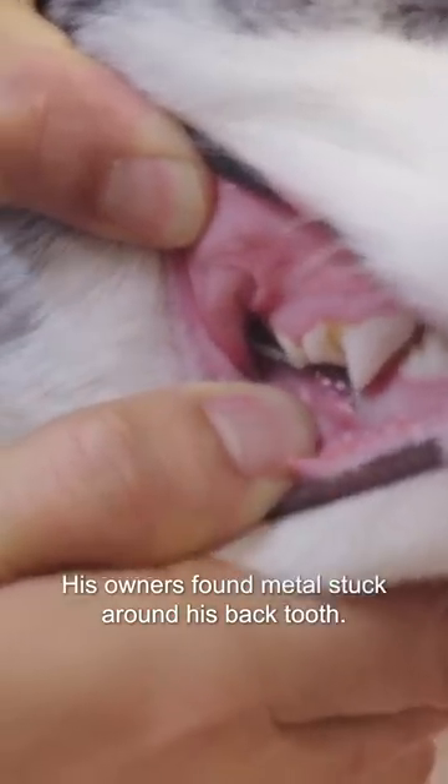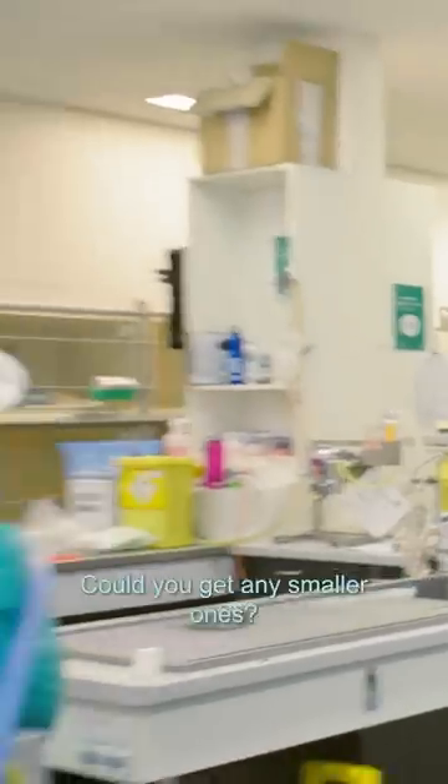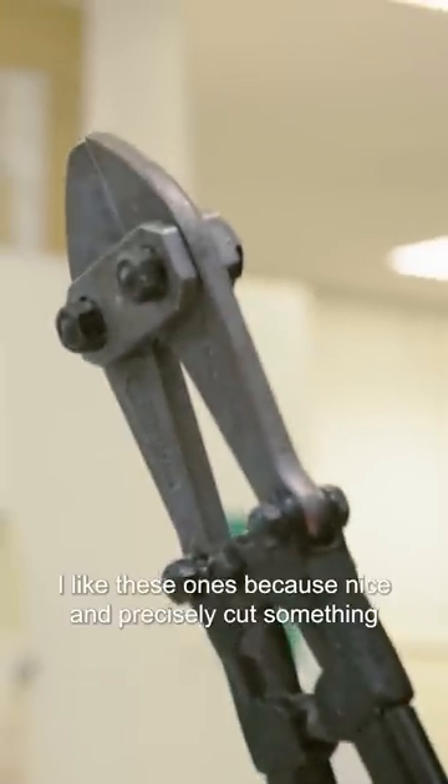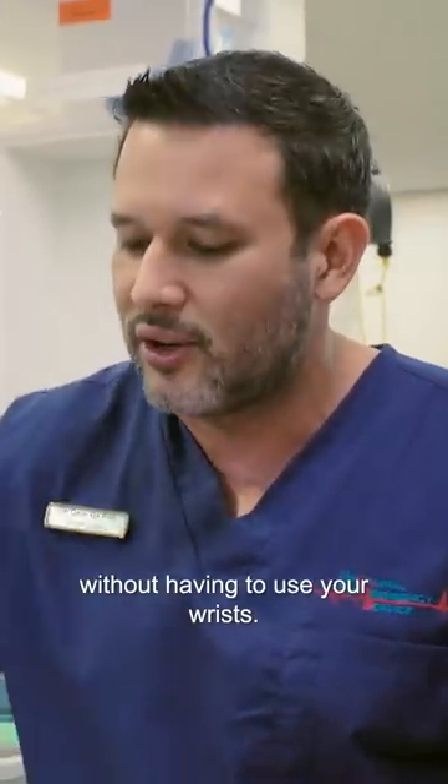His owners found metal stuck around his back tooth. God, the cutters. Could you get any smaller ones? Yeah, I could. But these ones, I like these ones, because they nicely and precisely cut something without having to use your wrists.